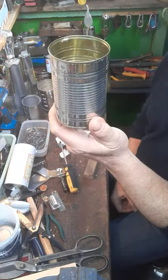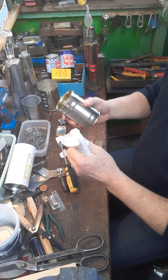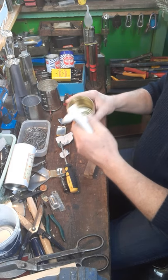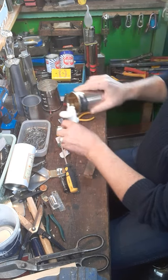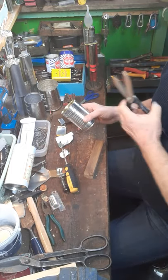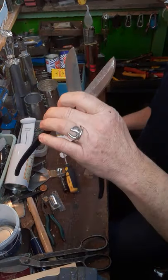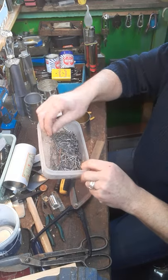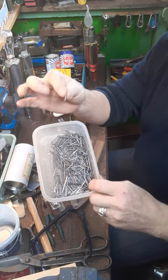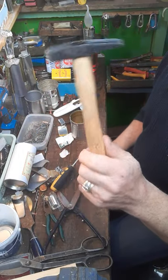Take the label off and all of a sudden it's assumed a completely new identity. We all know what one of these things is — a tin opener. You've taken the lid off, now we need to take the bottom off. I'm going to use my tin snips. You're going to need a pair of tin snips, some little panel pins — not too small because you want to be able to hold them — and a nice light hammer.